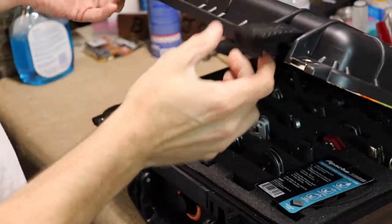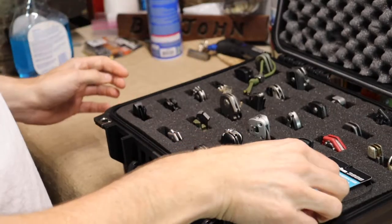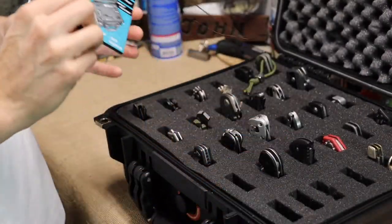Let's open it up. She is still stiff when you first open it up. There's the little tag for it — Apache 3800. They make three sizes in these things.